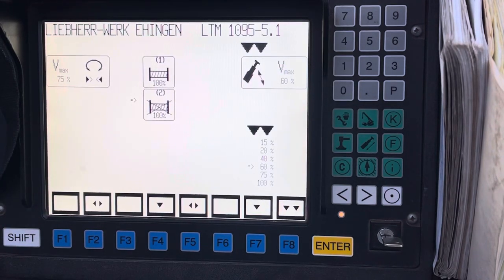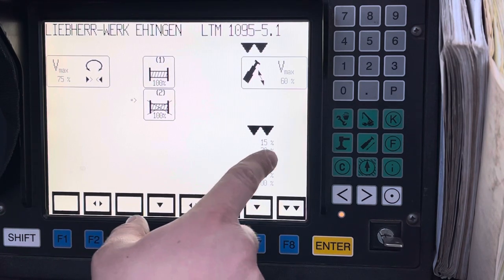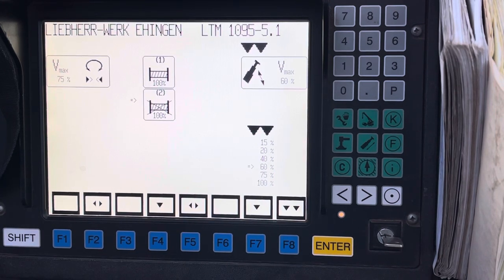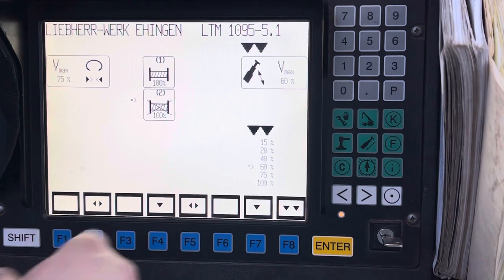The reason I have it at 60 is because I'm going to have a lot of boom out. Some of the cocky guys say they can run it at 100% — you just do what's best for you and don't worry about people like that. At the end of the day, you should put it back to where it was, because it's annoying to get in the crane and have it set at 20% or 40% and not remember how to change it. Put it back when you're done — I'll be putting mine back to 75% because that's where it was.